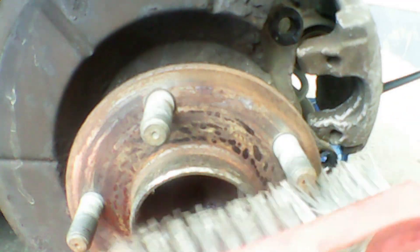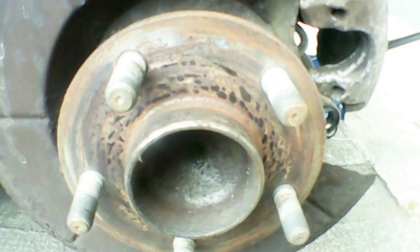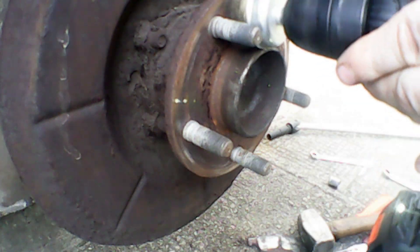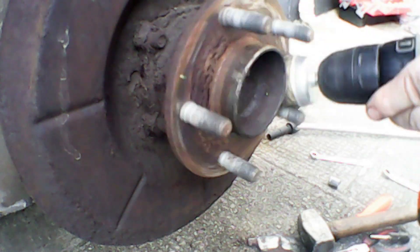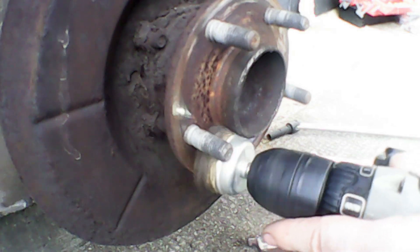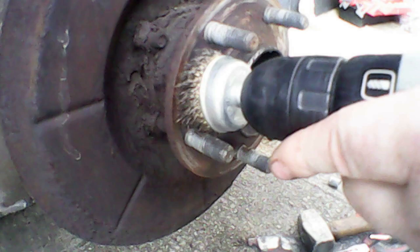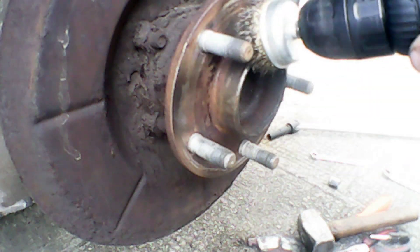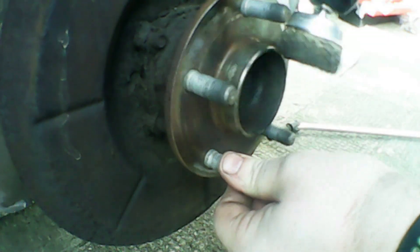Now we're going to clean up the actual rear hub. Just do a wire brush first of all — you want to get it so the disc will sit flat when you put the new disc back on. It's worth checking the wheel bearing while you're in there to see if there's any noise. This one's really good so we don't need to worry about that. Then I moved over to a wire brush on a drill just to get things cleaned up a bit quicker. Just make sure there's no surface rust left, getting it as clean as possible.